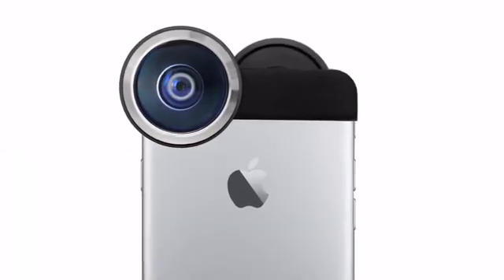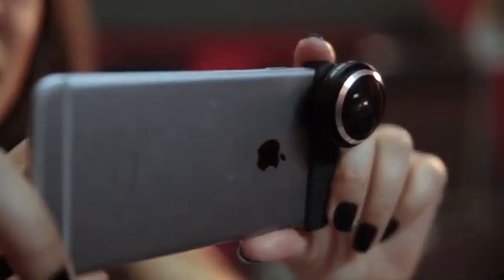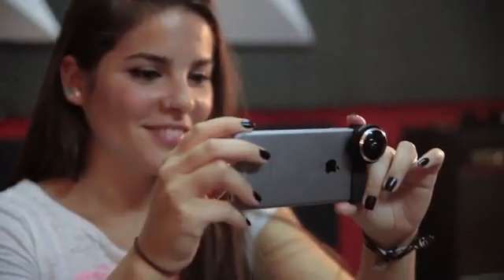Introducing Shot — a lens attachment and an app that turn your iPhone into a virtual reality camera. A new way of capturing and sharing your experiences with your phone.